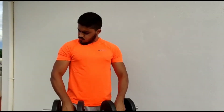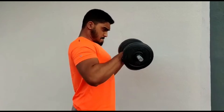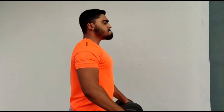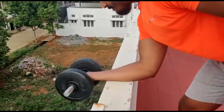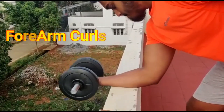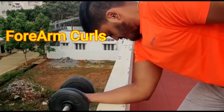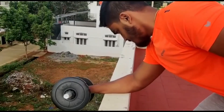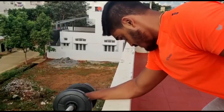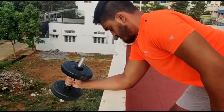Next is dumbbell curls — two muscles, forearms plus biceps. This is also called forearm curls. Index finger, same thumb inside. Previous dumbbell curls, opposite side. This is forearm hammer curls.